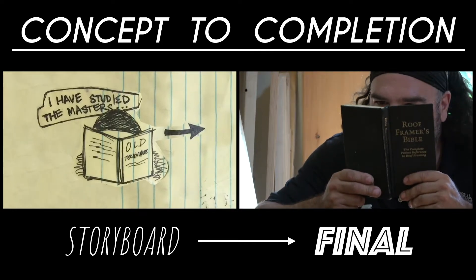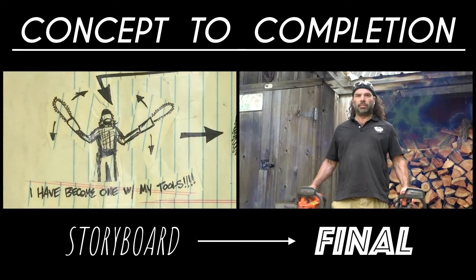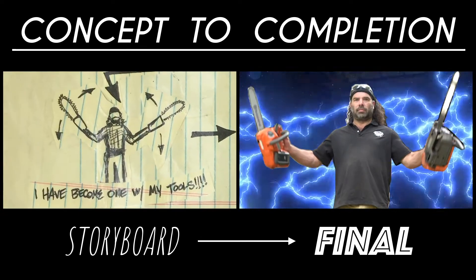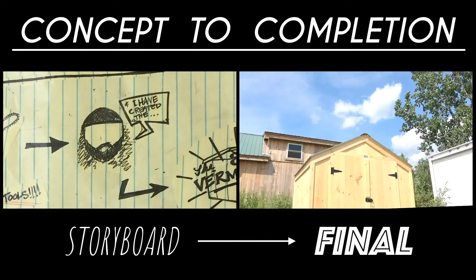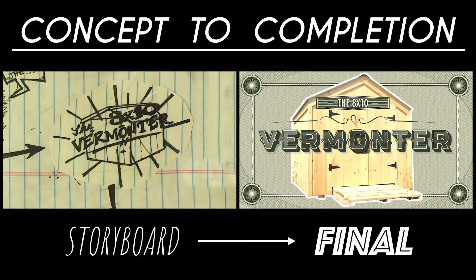I have studied the work of the masters. I have examined the wood. I have become one with my tools and I have created the perfect shed — the 8x10 Vermonter.